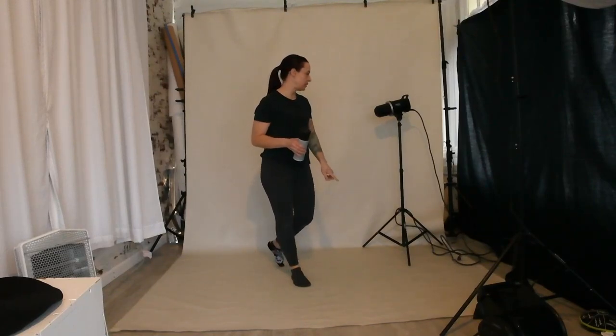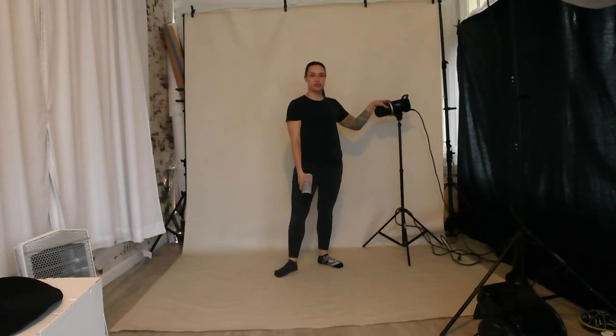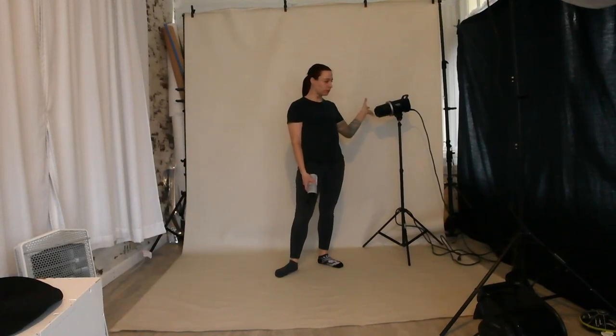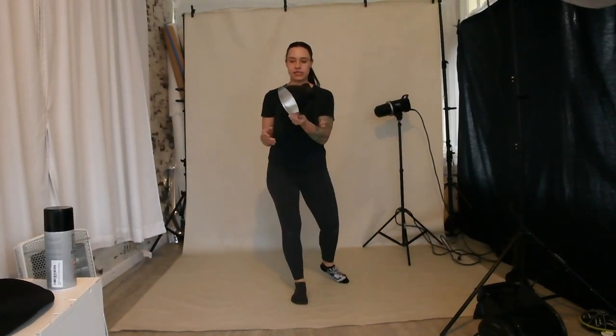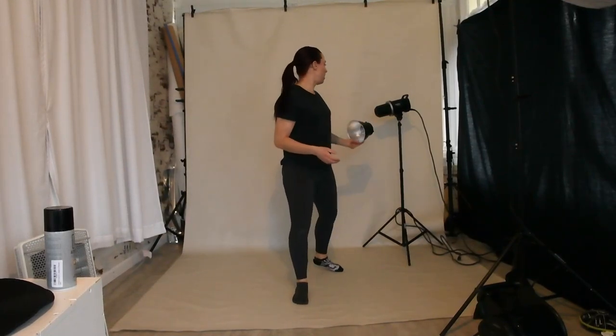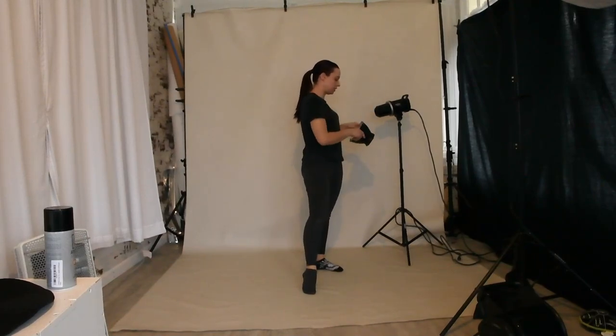I had a clean strobe light on a 45-degree angle pointed at my client. My client was sitting just about right here. And then I had another strobe behind her. For the strobe behind her, I actually attached a gel to it. There is an adapter on the front — I apologize, I have no idea what it's called — and then I had the desired gel color attached to that.